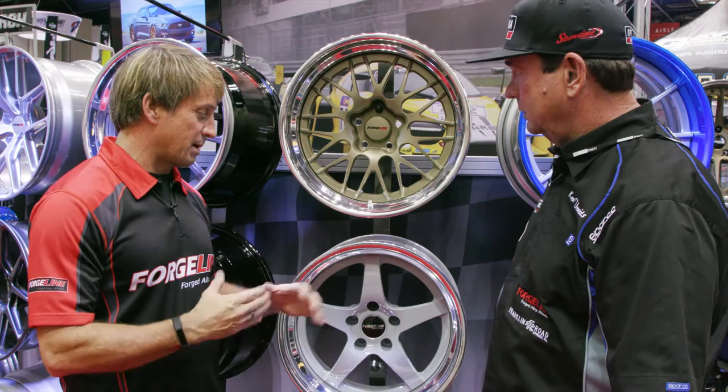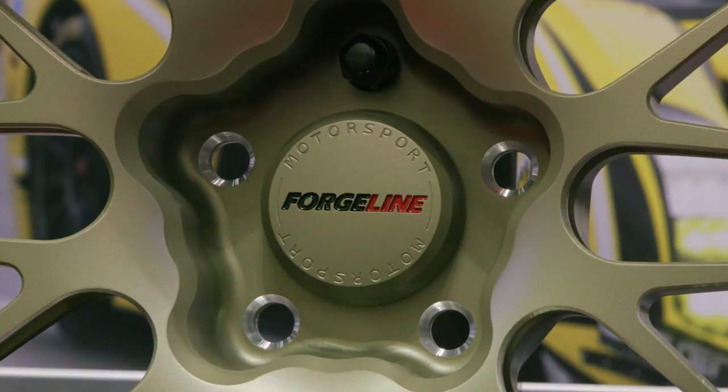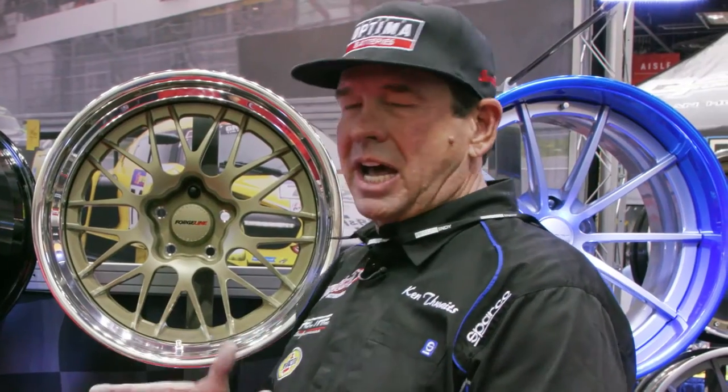It's a five-spoke but it has the same load ratings as our race wheel because some people wanted a simpler look. It's also available in this open lug treatment.